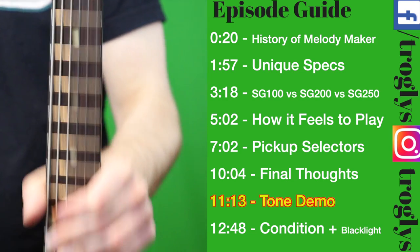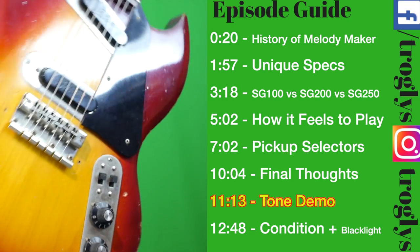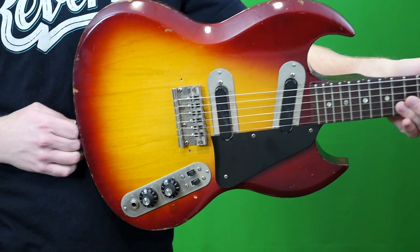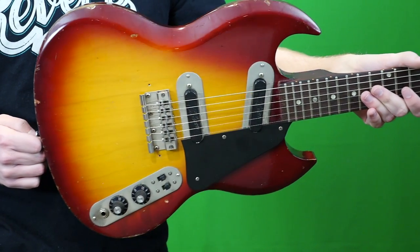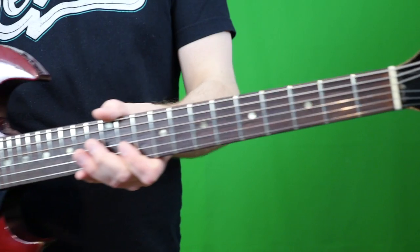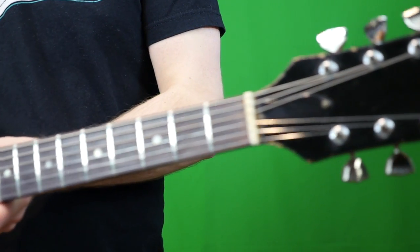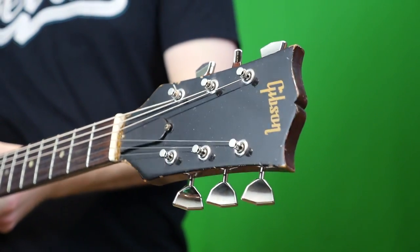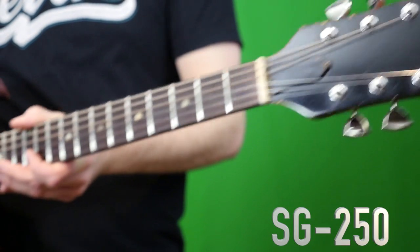Welcome back troglodytes to the Trogly's Guitar Show. Today we have this freaky SG thing. This is a model that not everybody's going to know about, and even if you do know about this model, I might be able to provide a few additional details that you didn't even realize. This is what is known as the SG 250.